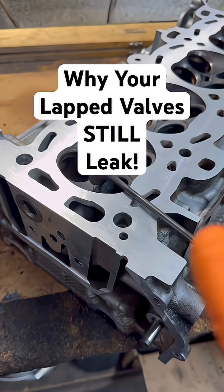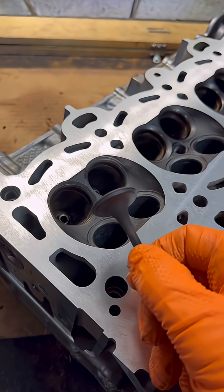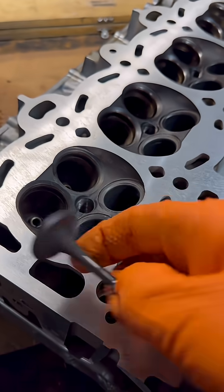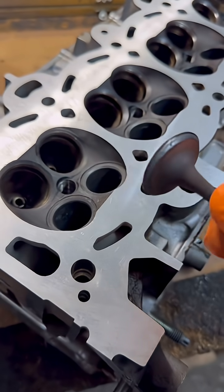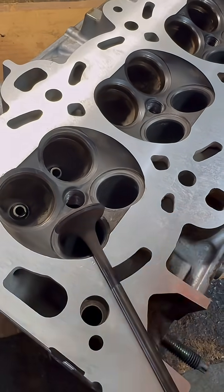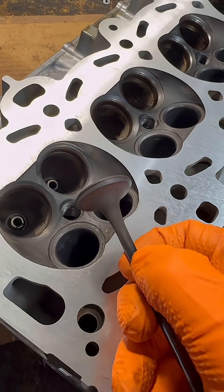Look at this when you're valve lapping — for whatever reason you're replacing the valves or just cleaning them up so they seal better — you have to pay attention to the valve where it seats. Make sure it's all even around. This one could be done a little bit more.